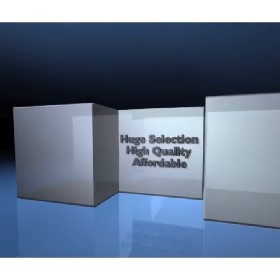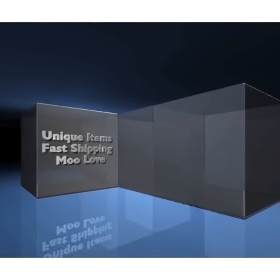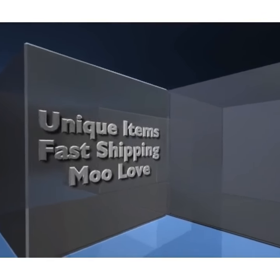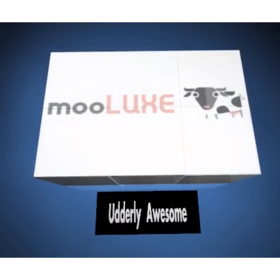Mulux. Huge selection, high quality, affordable, unique items, fast shipping. Mulux — utterly awesome.